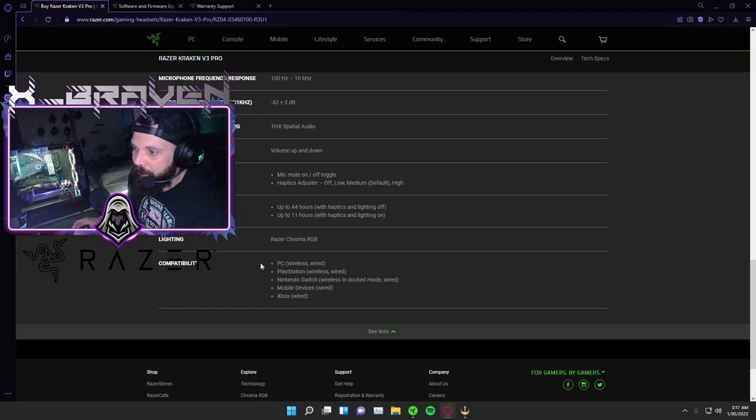Lighting has Razer Chroma RGB. Compatibility — PC is wireless and wired, PlayStation is wireless and wired, Nintendo Switch is wireless in docked mode and wired, mobile devices wired, and Xbox wired. So Xbox and mobile devices, you're going to have to use the wired 3.5mm audio cable. For Xbox and mobile devices I probably wouldn't recommend the wireless version. I could confirm that I've plugged in my mobile device with a dongle and it has worked wirelessly, though it's a complication depending on your setup. Nintendo Switch and PlayStation, I haven't tested. PC is where I am.